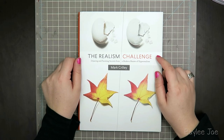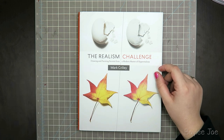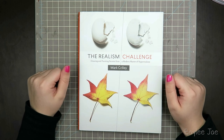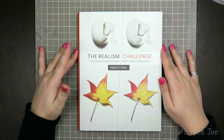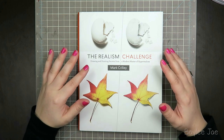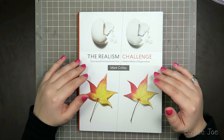Hey guys, so this video is going to be a bit of a review and a speed paint video. I'm going to be doing a quick review of Mark Crilley's The Realism Challenge book, and I thought I would try myself to do a realism challenge. I have done realism in the past, but it's more just sketching in graphite and making it clean and as realistic as I can, whereas this is in color. It's a step up.